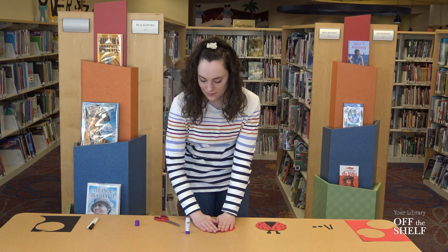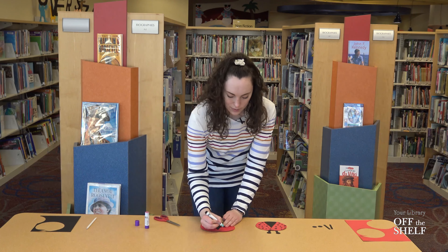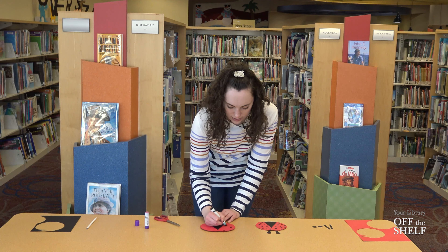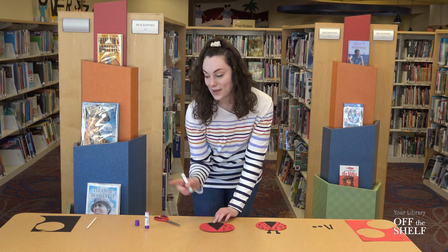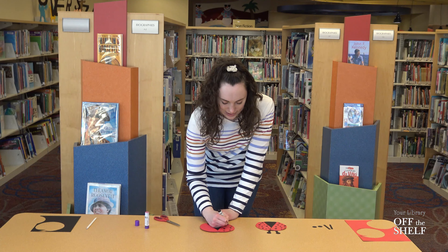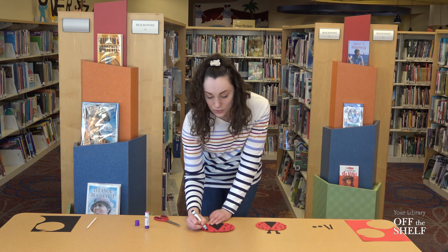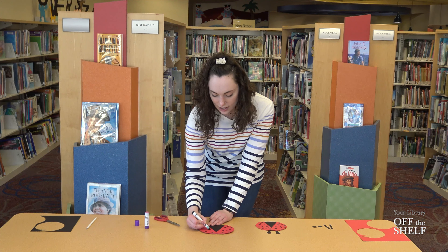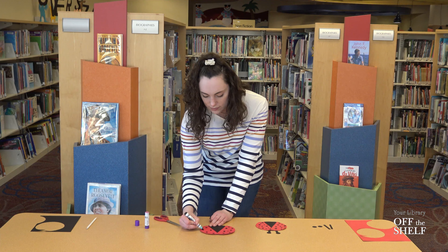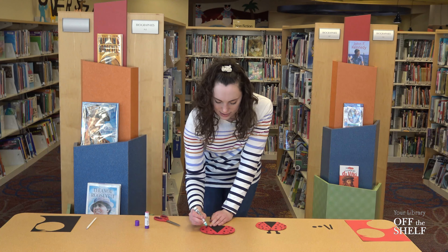Now we can do a little bit of decorating. I have a black marker here, but you can use any drawing utensil you have — a colored pencil, a crayon, or even some scrap paper from before — and you can make little black dots just like a ladybug has. You don't even have to do a red ladybug; there are all sorts of different colors of ladybugs out there. I usually see the orange kind, or even some yellow ones. You can do your favorite color if you'd like.